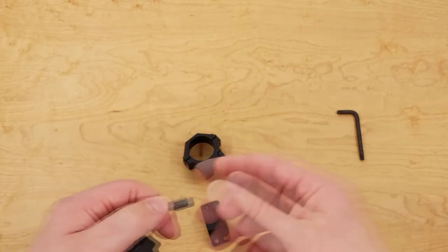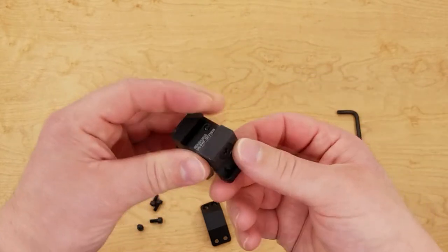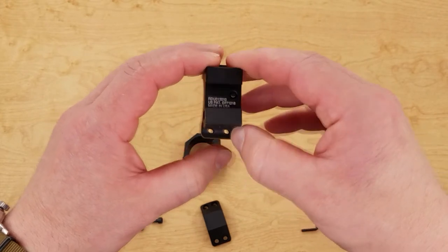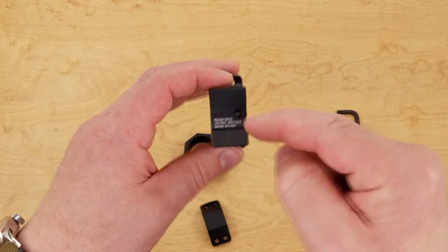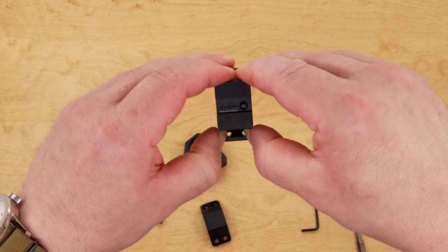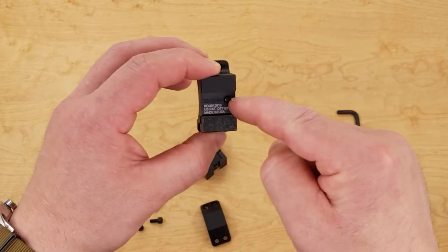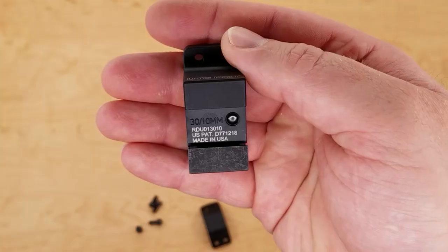Another really cool feature is that the main clamp on this is spring-loaded. If you've ever taken rings on and off multiple times, it really sucks when the clamp doesn't retract or gets stuck, or collapses when you're trying to line it up. UTG put two very heavy springs embedded inside — you can't see them, but there's plenty of spring pressure. Once you crack the clamp back it comes right off the rail and you can take the scope right off. Under here you can see 'Made in USA' with the part number, and again 30mm for the rings and 10mm for the base.